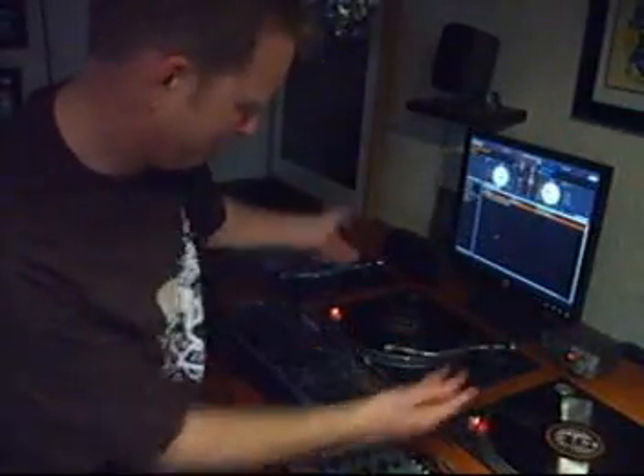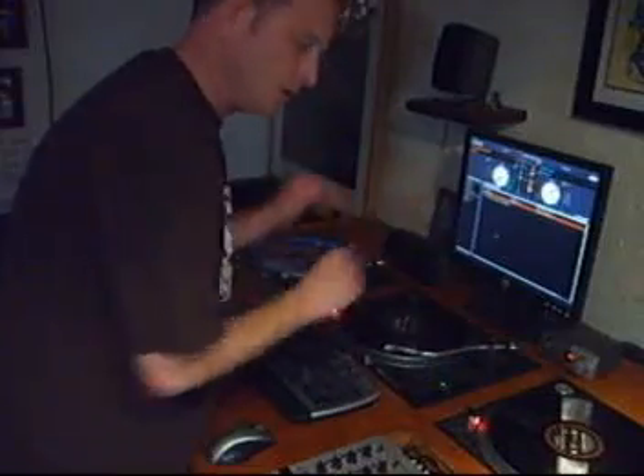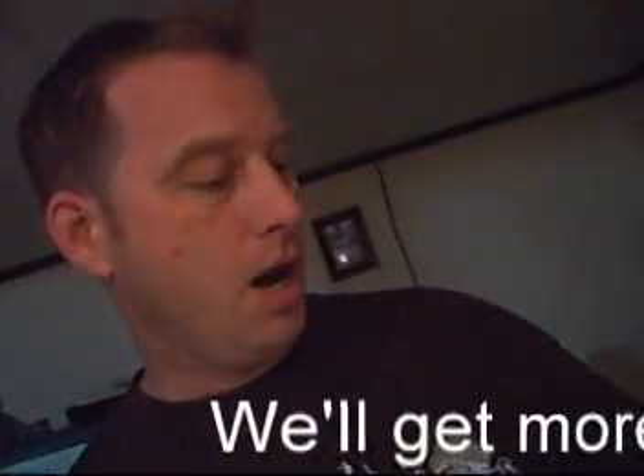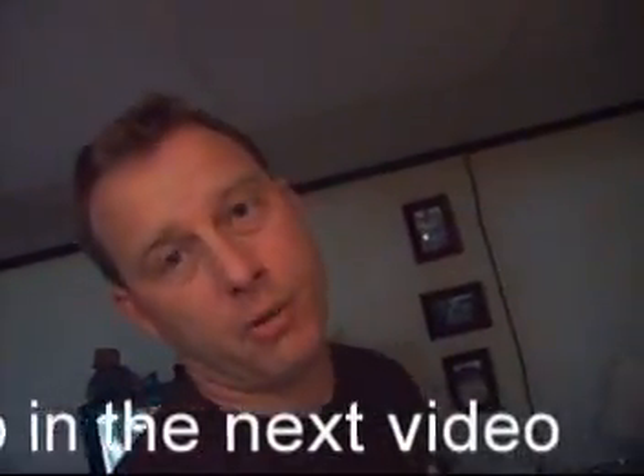Just like if you had the records. Now let me show you how to get started — you don't need to own this. Here's the interface: that is the Rane Serato Scratch Live interface right there. You plug your turntables or CD players or whatever into this interface, plug the interface into your mixer, and then wherever your audio output is — your PA for mobile, your home computer, or whatever — you run the audio out from your mixer into that audio source and away you go.